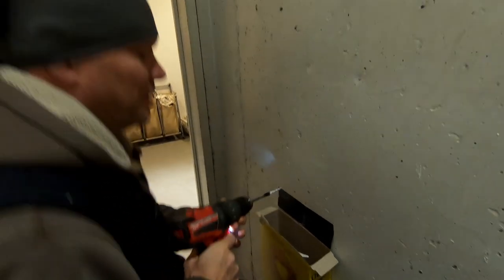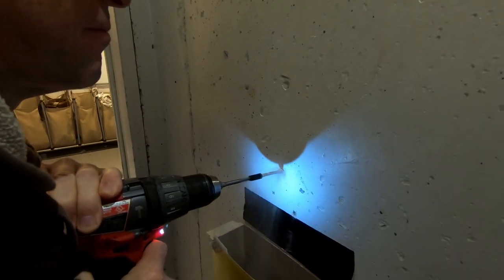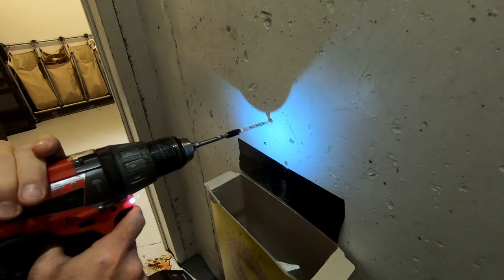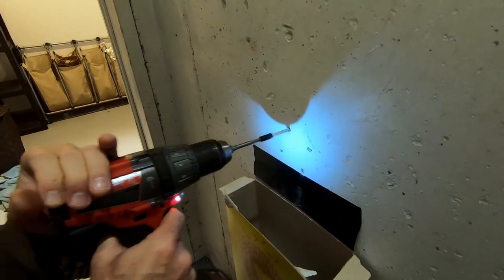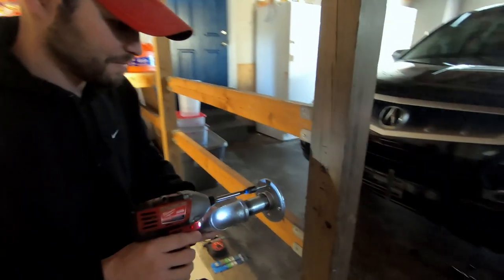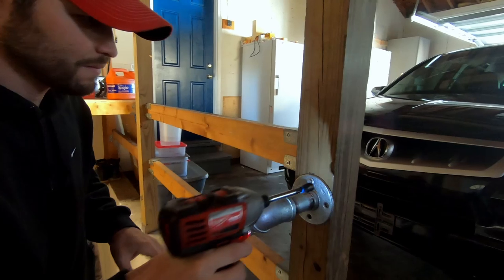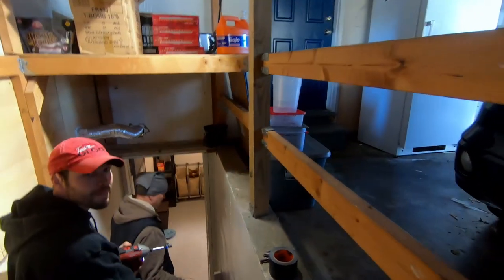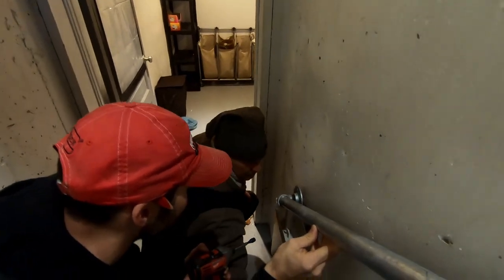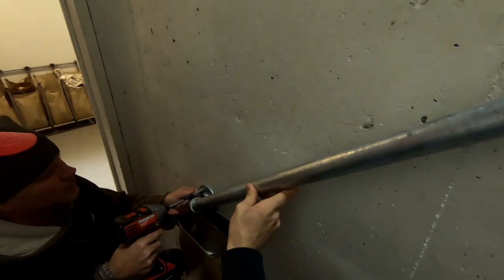Alright, drilling some holes here — let's see if our cereal box catches the dust. Look at that, it works! So don't throw away your cereal boxes. Chad's going to drill one at the top; it'll hold the pipe in place and act like a little pivot point so we can get this anchored in down here. We'll anchor this in place down here.